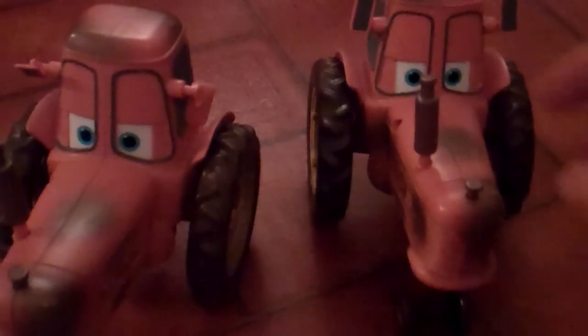I wanted to show where the batteries were, so I take this back part off to show you the battery compartment.